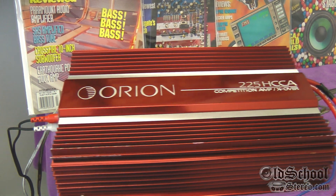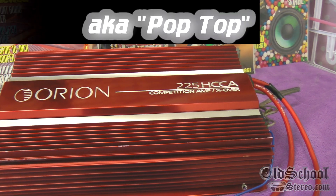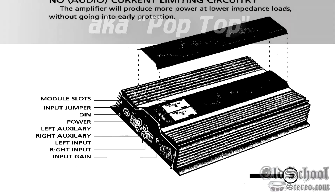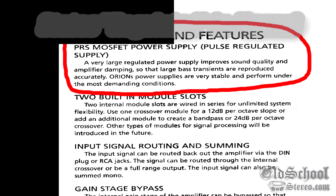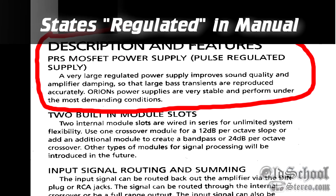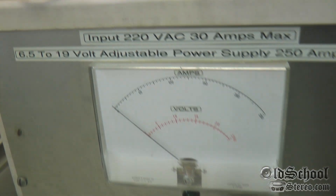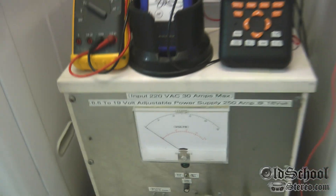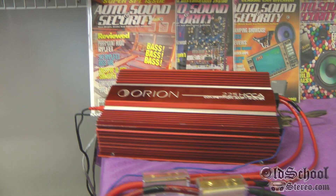What we have here today is the Orion 225 HCCA — this is the third generation, also known as the competition amp slash crossover. What we wanted to do was check out the power supply, because I've read a lot about these online saying they're regulated or unregulated, and even if you read the Orion manual it's sort of confusing. So now that we have this big daddy adjustable power supply — as you've seen in the previous video — with up to 250 amps of power, we're in the laundry room because we have a 220 plug, and that's where we're going to test it.